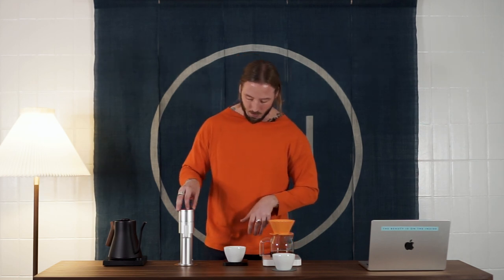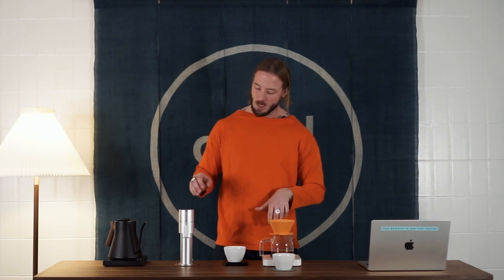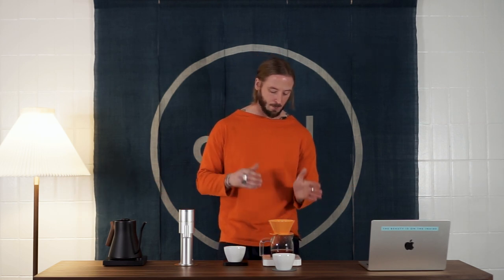Another interesting thing about the grinder is the price — around $350 — which puts it in a category with some pretty steep competition in terms of flavor quality. One thing you can argue for this grinder is that it's tiny: a really small footprint, which is comfortable in a home kitchen, and it integrates pretty well. You can also take it with you when you travel. It's a compact grinder that could rival a hand grinder but is electric, which makes it easier to use, especially when running any style of espresso brewing where a hand grinder can become a bit exhausting.